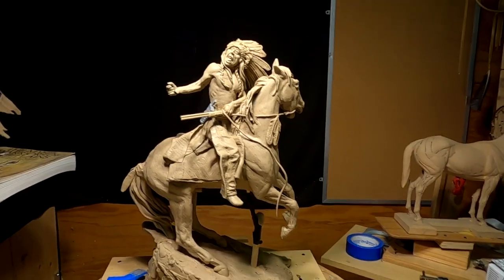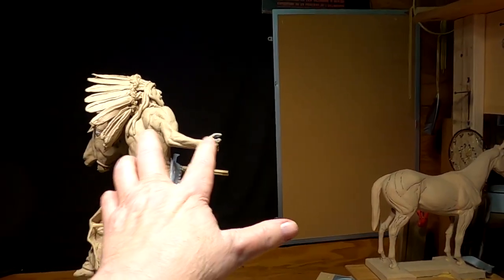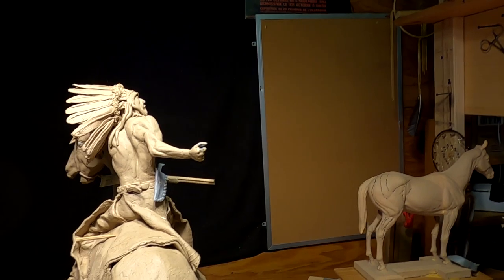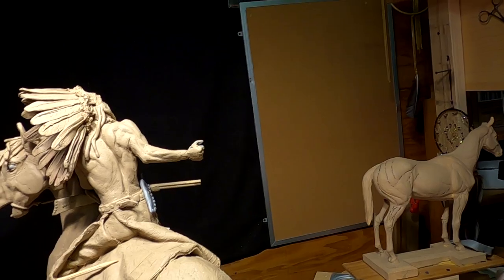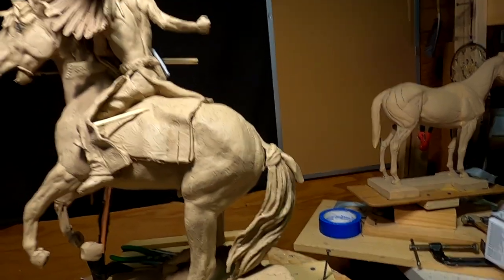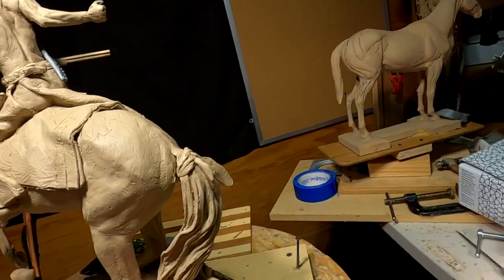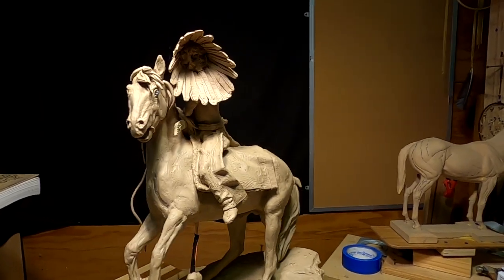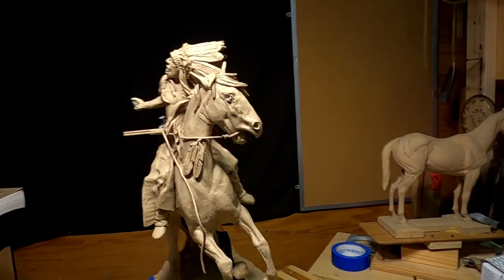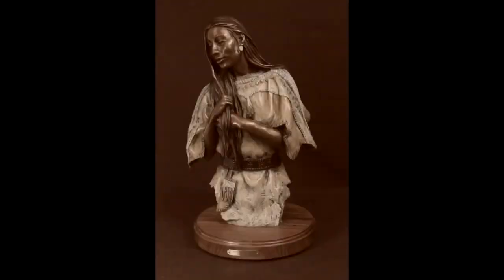I'm going to be working on the feathers on the back tail and on this hand here, which was pointed out to me by one of my viewers that he's working on — and I totally agree it does. That's what I'm going to do today. Not a lot left to do on this piece.